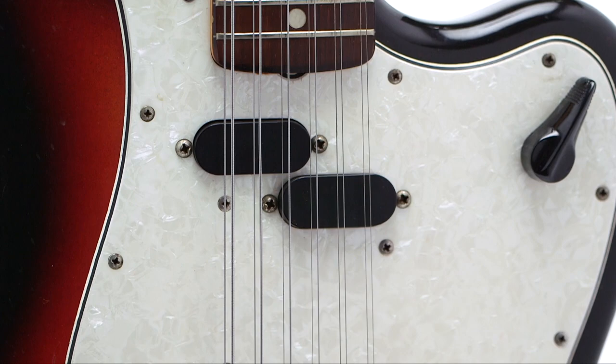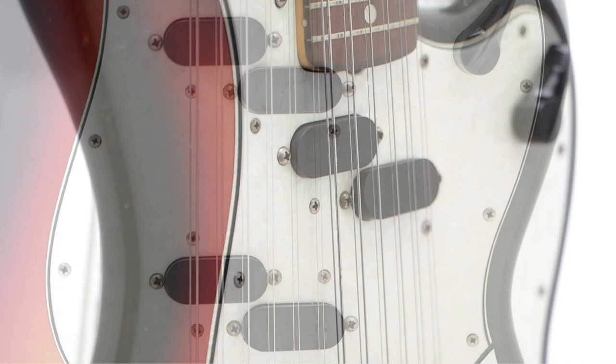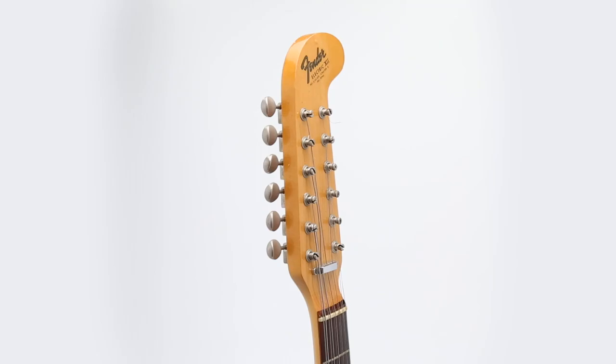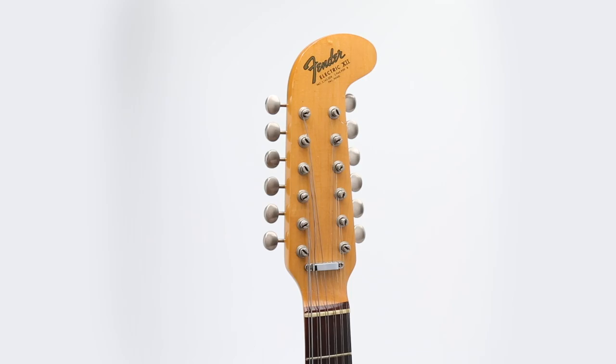It features a combination of the sunburst finish with original perloid guard and amplifier-style knobs. Only a handful of these specific instruments were ever produced, due to the pickguard being quickly changed to the common tortoiseshell pickguard. As this guitar was designed in 1965 with folk and rock artists in mind, naturally one was given to Dylan.